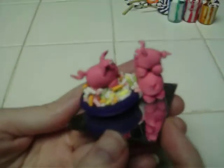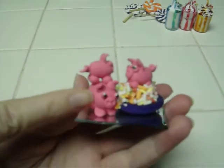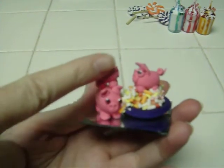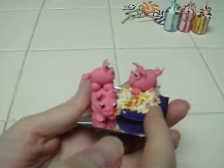My boyfriend made this cute little piece. It has a mirror base and it has three little piggies — the papa pig on the bottom with the baby pig on his back, and here's the mama pig sitting in a bowl of sprinkles. It's really cute.